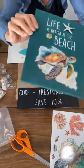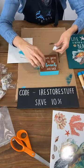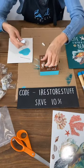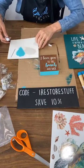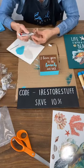My Totally Dazzled link is in the description of the live — they are having a 30% off sale this week. So take advantage of that.